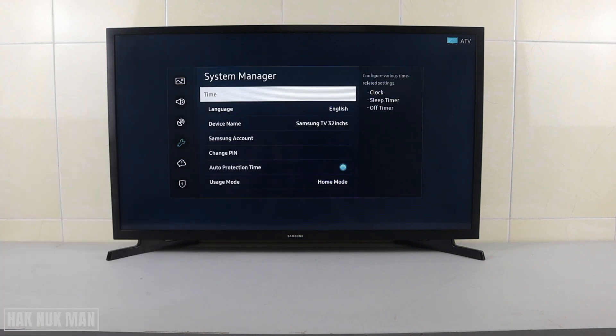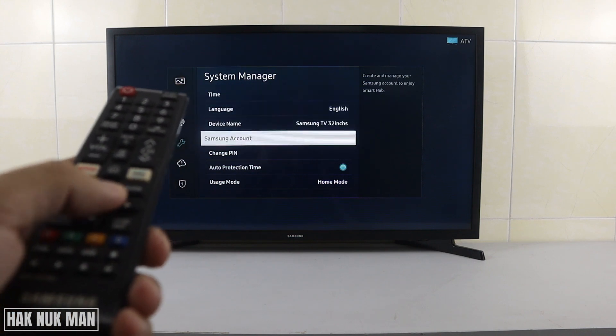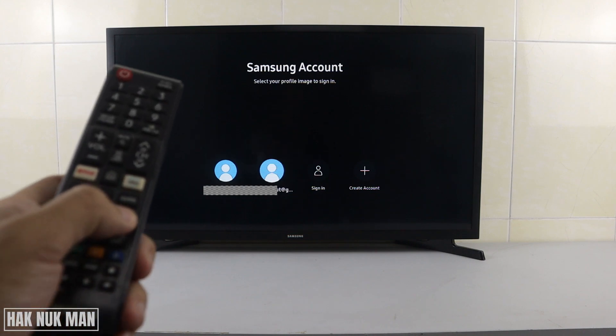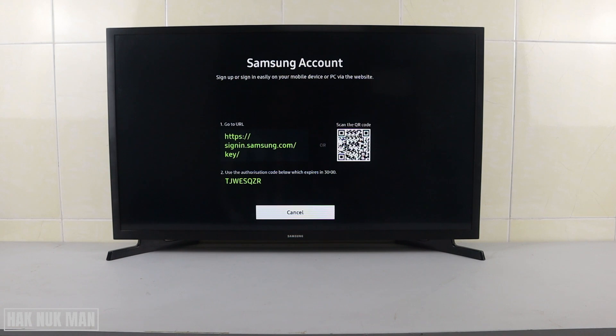Now you can see 'Samsung Account'. Go to Samsung Account and select it. If your TV is new and doesn't have a login account yet, you will see only the 'Sign In' and 'Create Account' options. To sign up your Samsung account, just select 'Create Account' and select it.